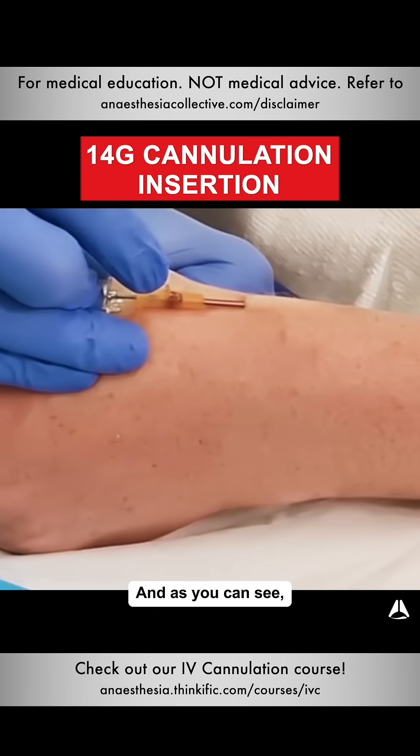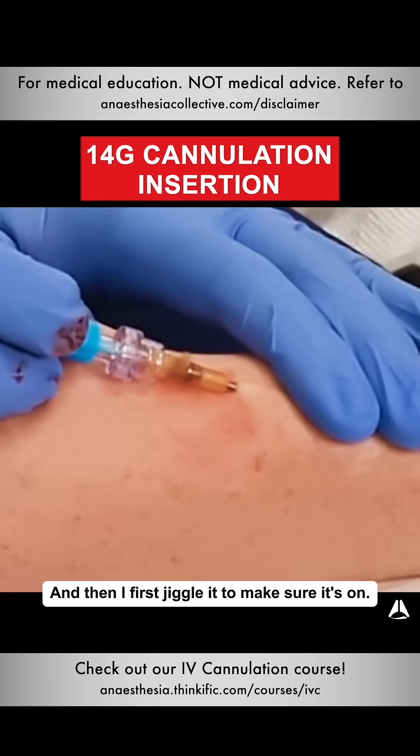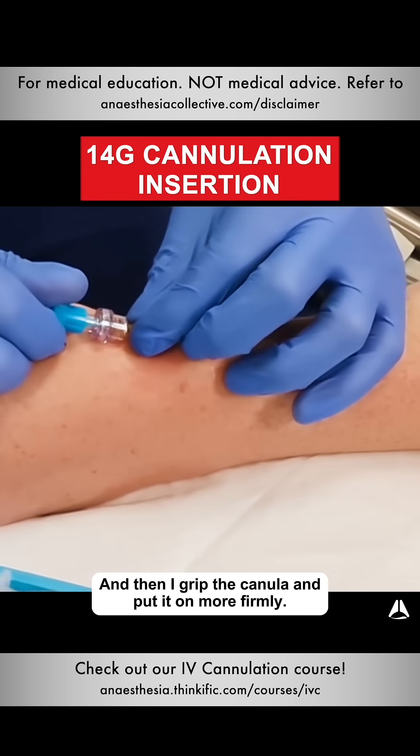I then feed off, and as you can see I get the secondary flashback. I then take my bung, put it onto the end, jiggle it to make sure it's on, and then grip the cannula and put it on more firmly.